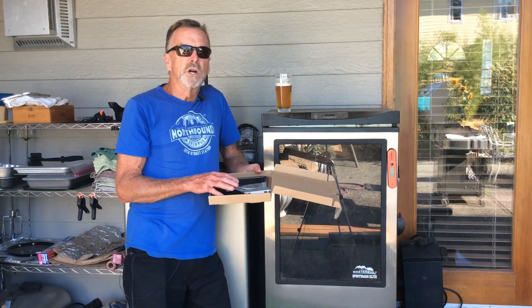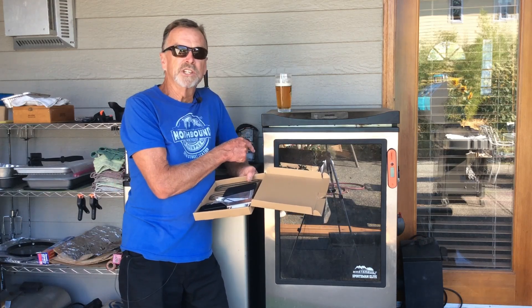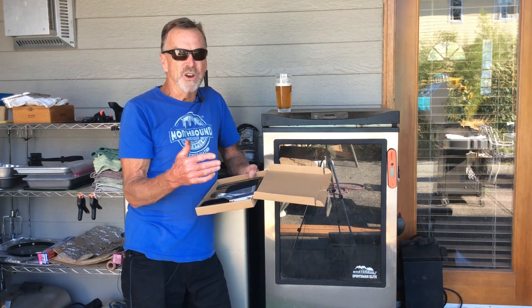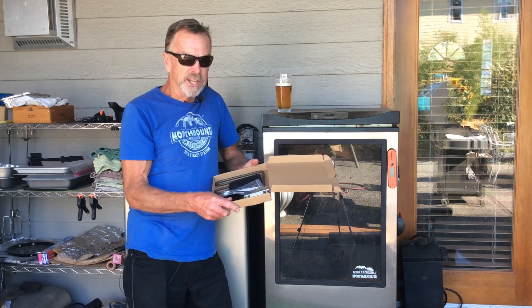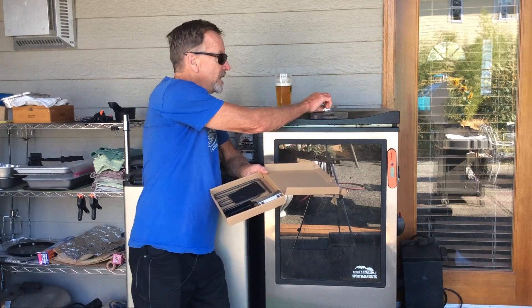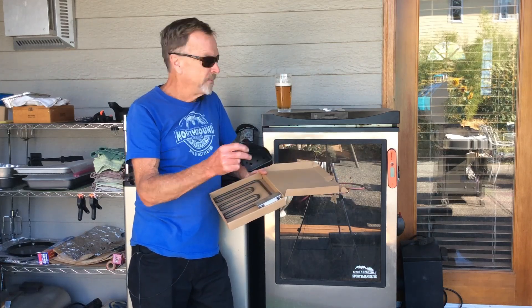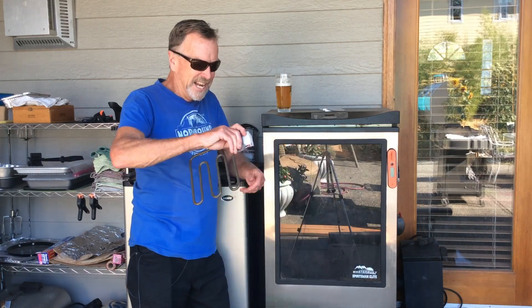This particular one is a 1200-watt unit — my Masterbuilt is a 40-inch cabinet. If you've got the smaller one, they also make an 800-watt unit, so you want to make sure you pick out the right one. The kit comes with the jumper wires you need, the insulators, and of course the heating element itself.